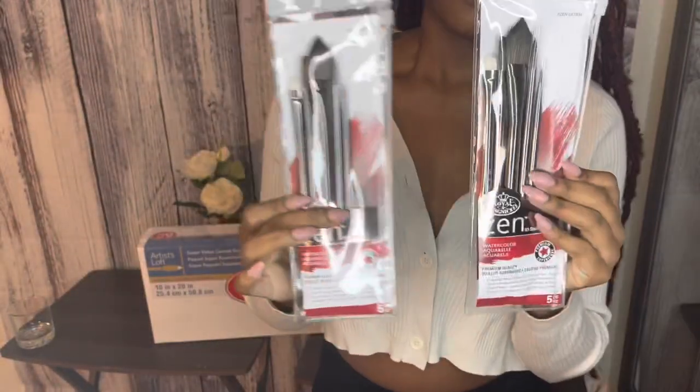I also got some paint brushes — I got two sets of five. These are really nice paint brushes, like a pewter color, and they worked out really well. I think these were only about six bucks each.